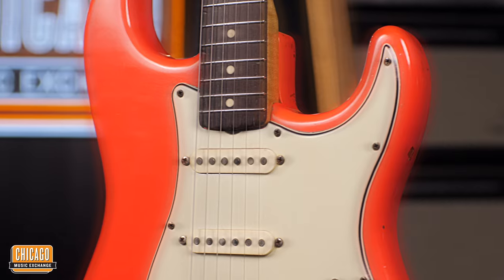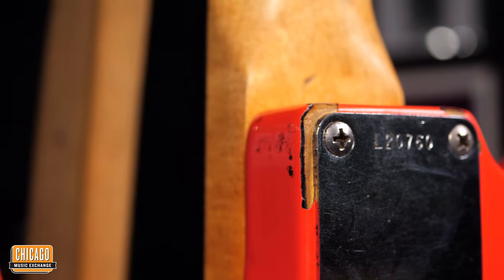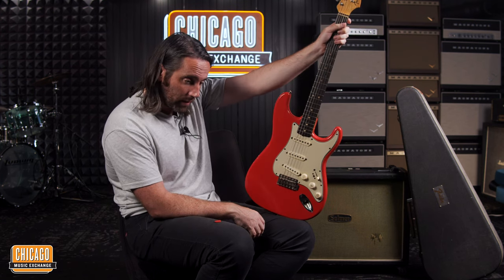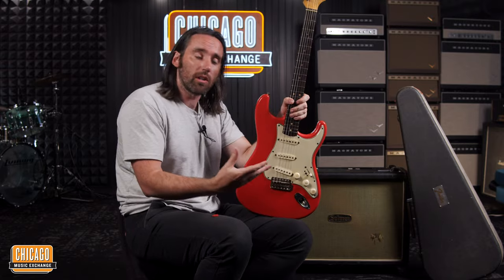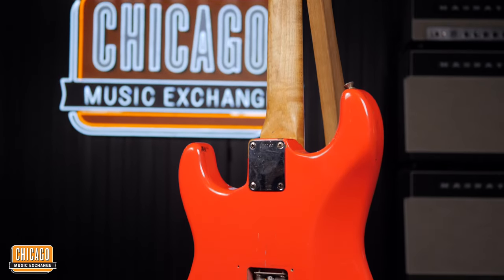Let's talk about the colour — gorgeous Fiesta Red, however it is a refinish. You can see just in little areas here and there it was actually sunburst underneath. Now, Selmer, a famous music shop in England back in the day, they actually used to buy a lot of Strats from America and bring them over. However, they'd want them in certain colours, and for some reason Fender couldn't fulfil that, so Fender actually authorised Selmer to refinish some of those guitars. A lot of people wanted their Strats — maybe Hank Marvin had something to do with that at the time.